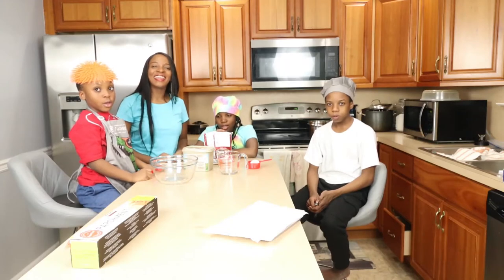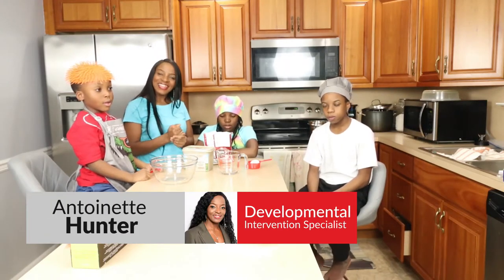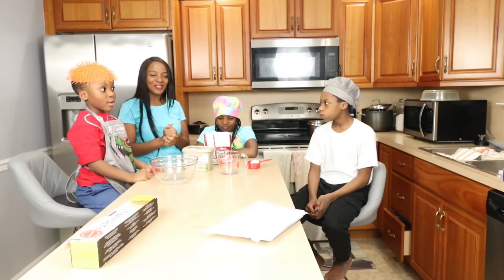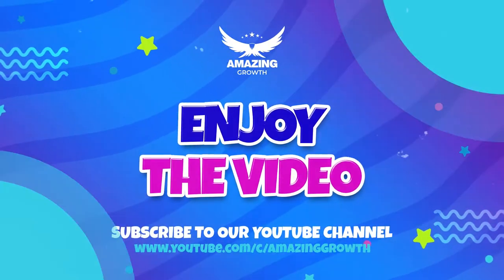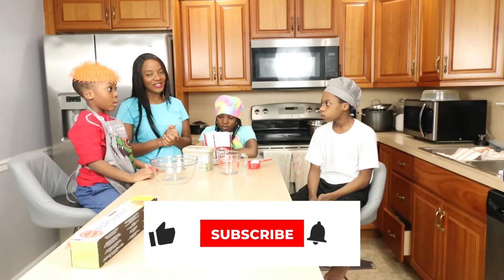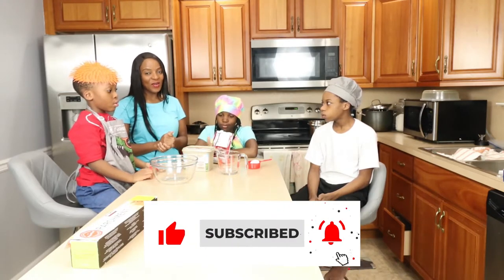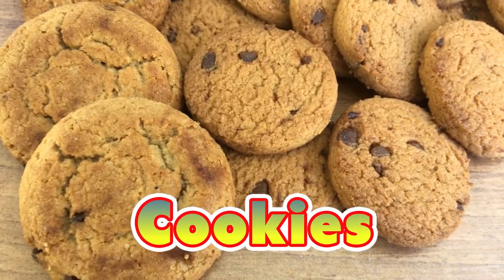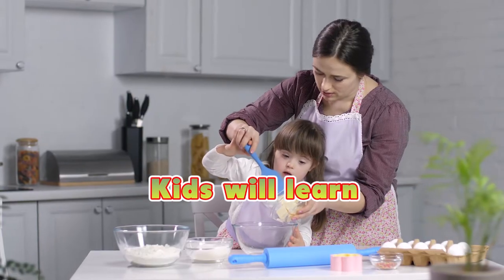Hello everybody! Welcome to Amazing Girls. This is Internet Hunter and all of my three children. If this is your first time watching, you are so very welcome. On today's video we are going to be baking cookies — chocolate chip cookies!